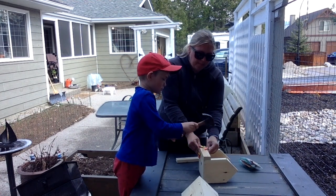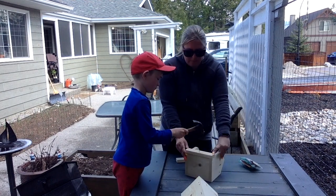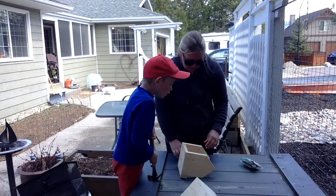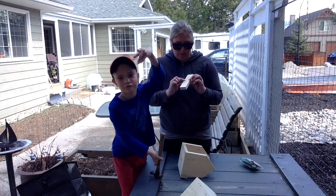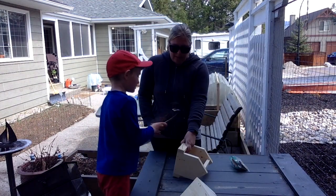Awesome hammering! Ready for the next side? Same thing — three pre-drilled holes. One goes at the bottom. Here we go!